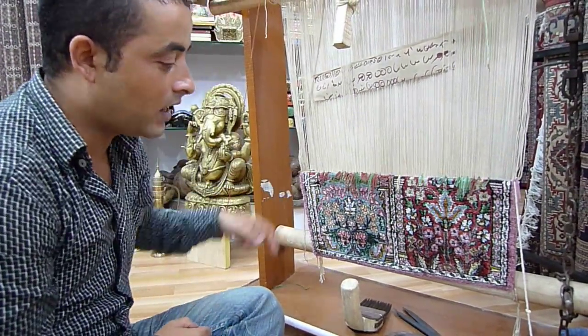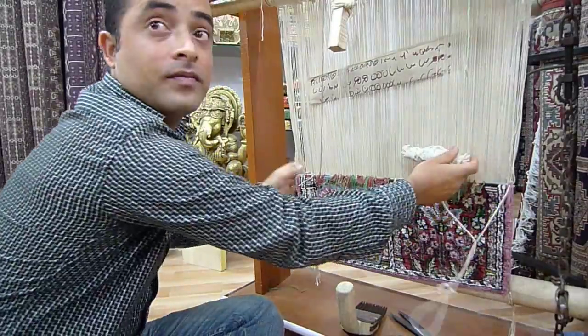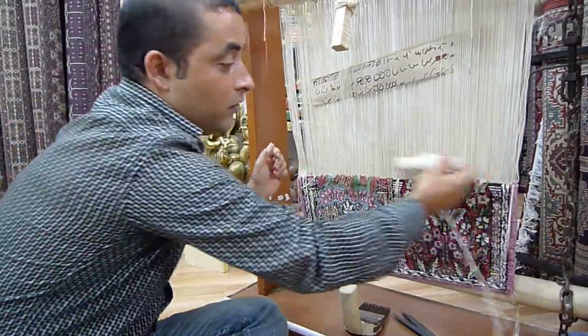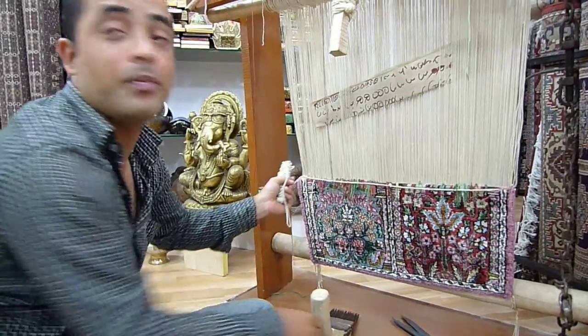Then after finishing one line, he puts this thread — this is called the locking thread, locking and interlocking thread, in between the lines. You can see it here, for the previous line, in between the lines from one side to another side, and beats it by this comb to give it the compactness.